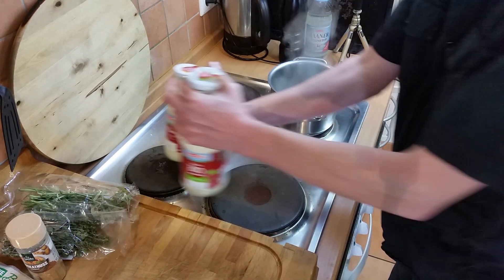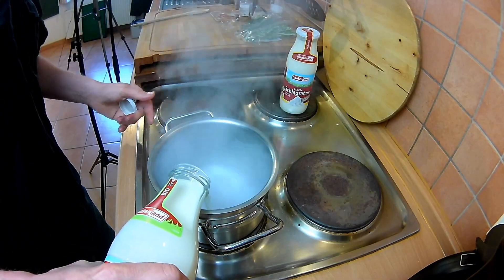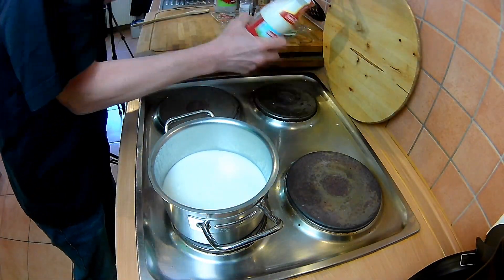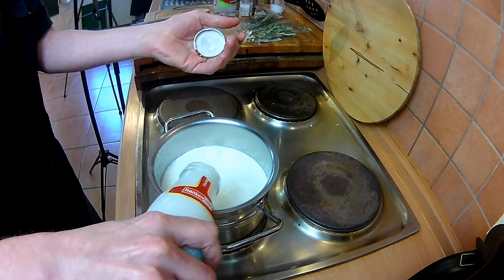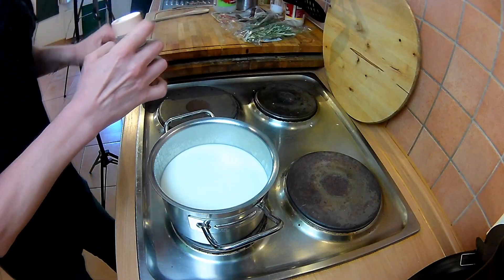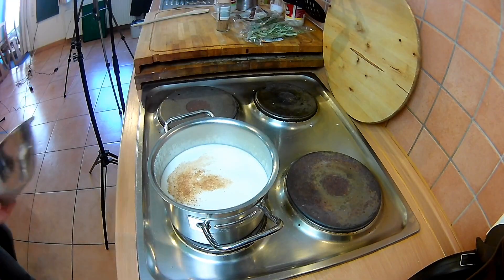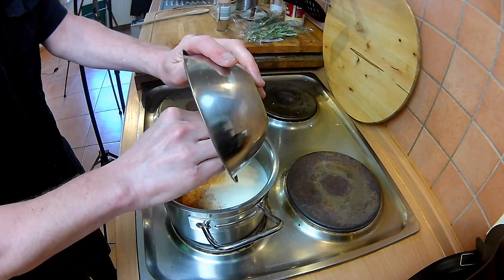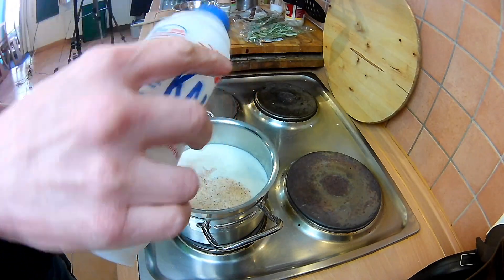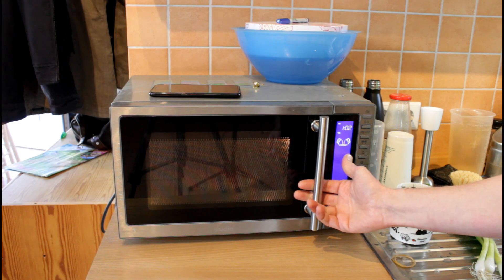Jetzt einmal zurück an den Herd. Das Wasser kocht – bevor es verkocht und der Boden wieder blank ist, gebe ich die Milch in den Topf, und dann die Sahne. Ich würze mit ein bisschen Muskat, der Knoblauch kommt rein, und ich salze das Ganze schon mal ein wenig. Der Bacon gibt schon Geräusche ab in der Mikrowelle und blubbert schon vor sich hin.